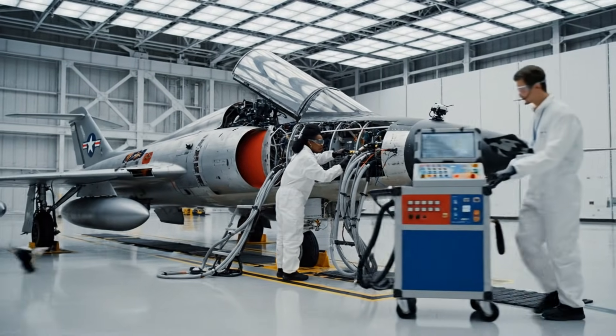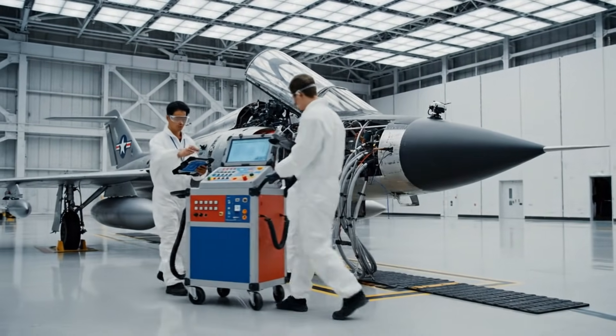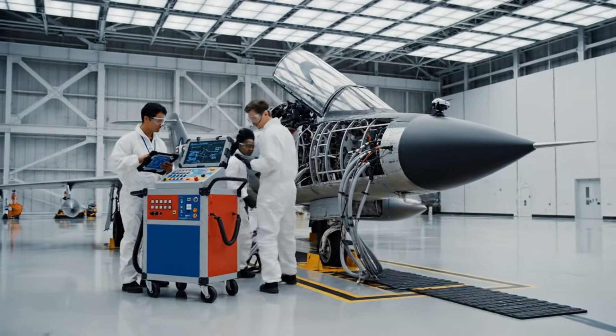Check the pressure sensors on the starboard wing connection point. Already hooked up, reading nominal levels across the board. Alright, let's initiate the pre-flight diagnostics.